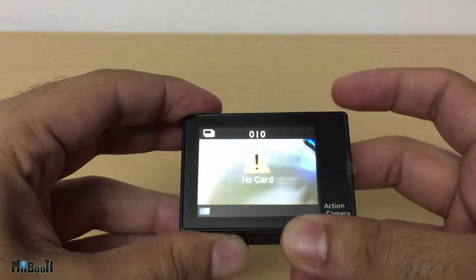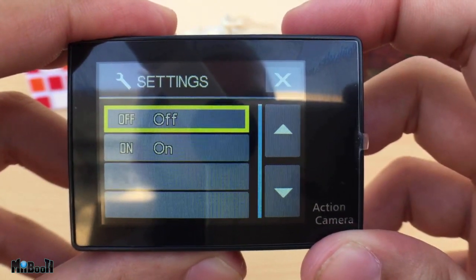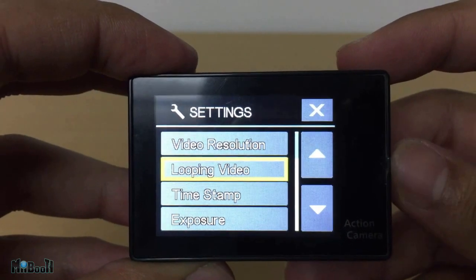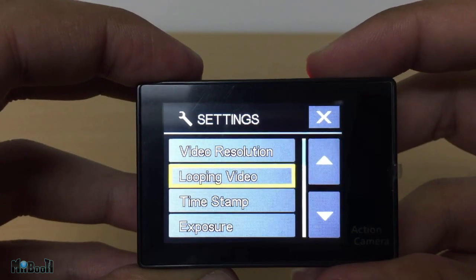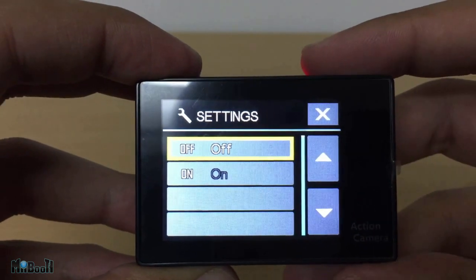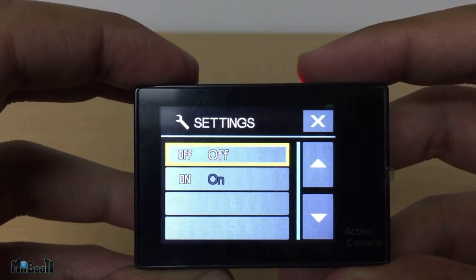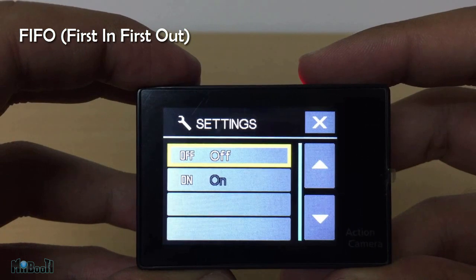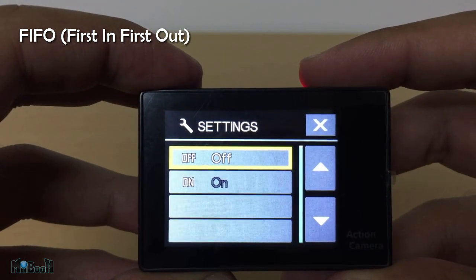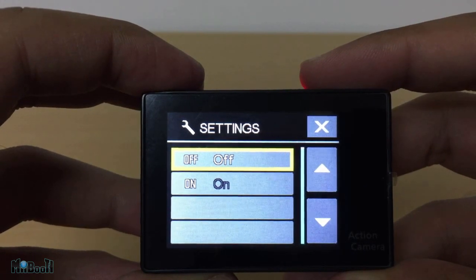Anyway, you might remember me saying I'm not really sure what the looping video option is for. Well, I should have done a bit more research. When you switch on the looping video feature, what happens is if the memory gets full while recording, it will automatically overwrite the first video it recorded. It is also called the FIFO feature, meaning first in first out. This allows your latest video to be available all the time, and the recording won't stop if the memory is full.